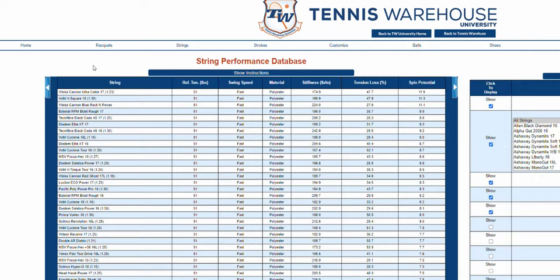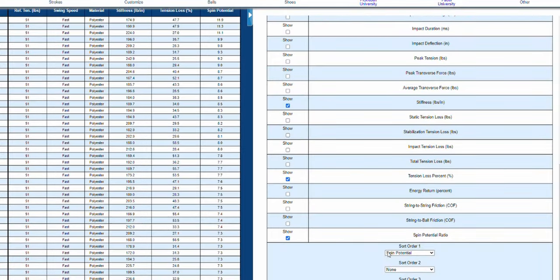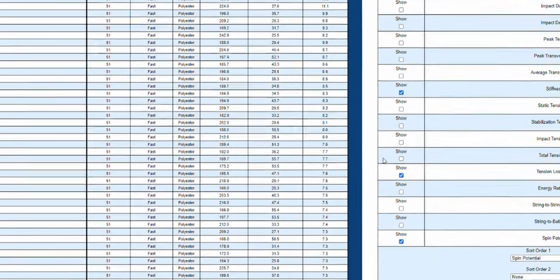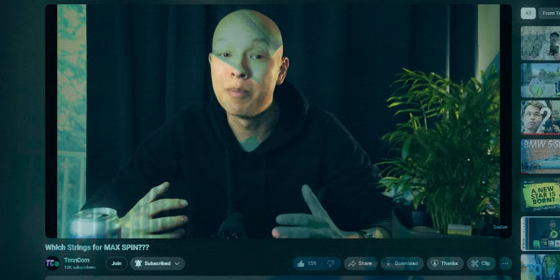This meta came from Tennis Warehouse's definition of a string's spin potential. On their string performance database, you can actually search for the most spin-friendly strings by sorting according to spin potential ratio, which is a ratio of string-on-ball friction and string-on-string friction. You want to maximize string-on-ball friction while minimizing string-on-string friction. Simon and I did a comparison review of Grapple Snake's Neon Dust Hybrid and Wise Cannon Blue Rockin' Power, and around that same time we also tested Firewire Boost but never got around to publishing the review.